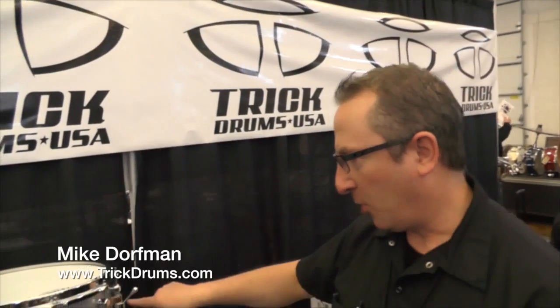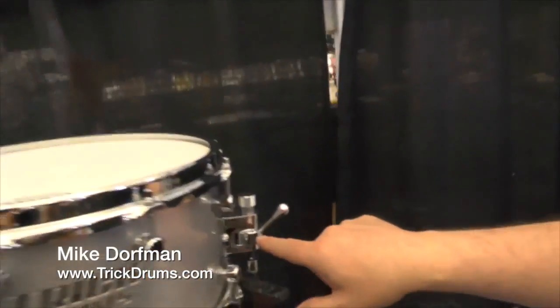It's a 3mm aluminum shell. The color is called Alien Silver. The reason why it's silver is the 25th anniversary is silver — it's a special silver that we came up with. Even the drum has the 25th anniversary logo on it.